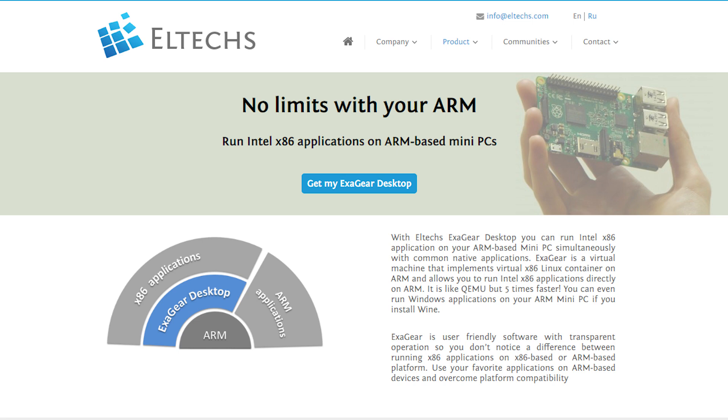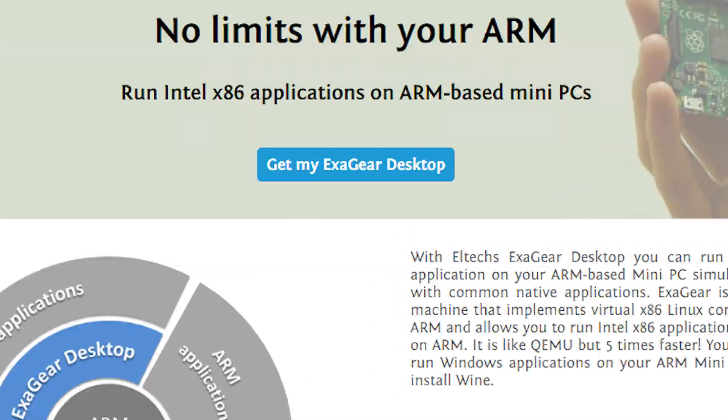Such emulation usually involves a type of virtualization or a virtual machine like QEMU or DOSBox. But it turns out ExaGear works more like a chroot environment than a virtual machine. It doesn't create a so-called virtual environment — instead, using a chroot trick, they are able to work on the Raspberry Pi environment itself, and all the files and folders on your Raspberry Pi are directly accessible.